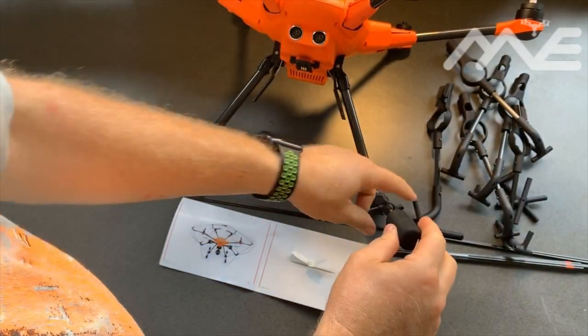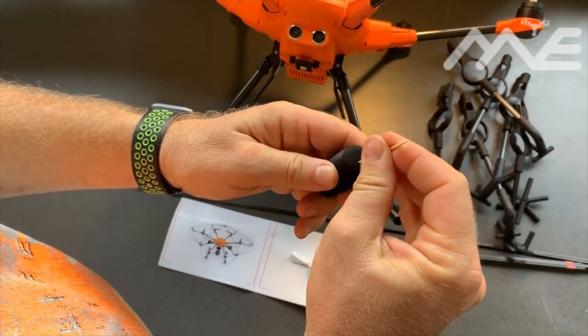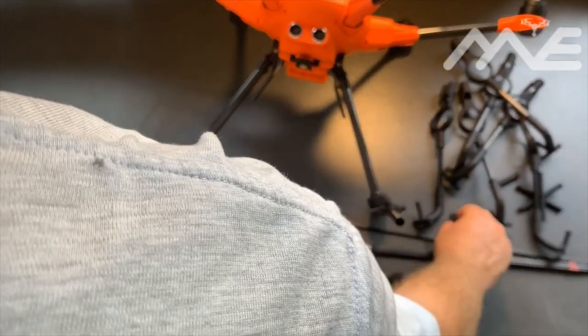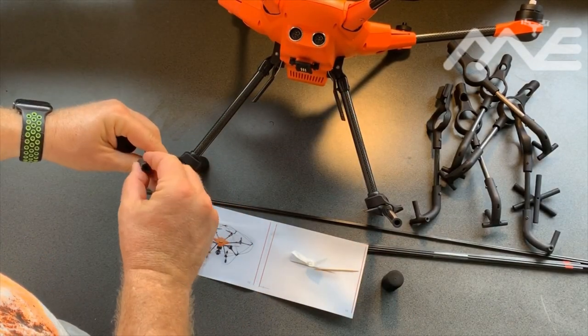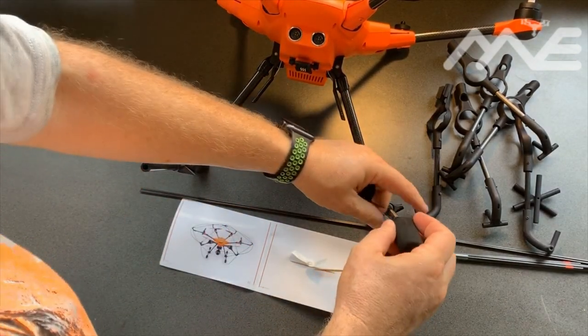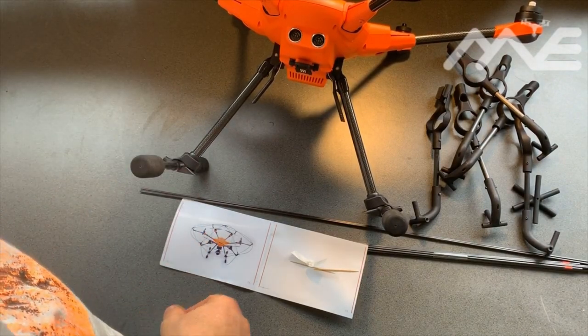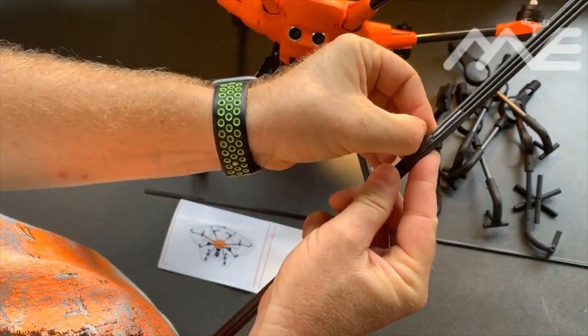Pushing those all the way through, and the other one. Two more leg inserts into the end of the tubes, rubbers back on. Done.